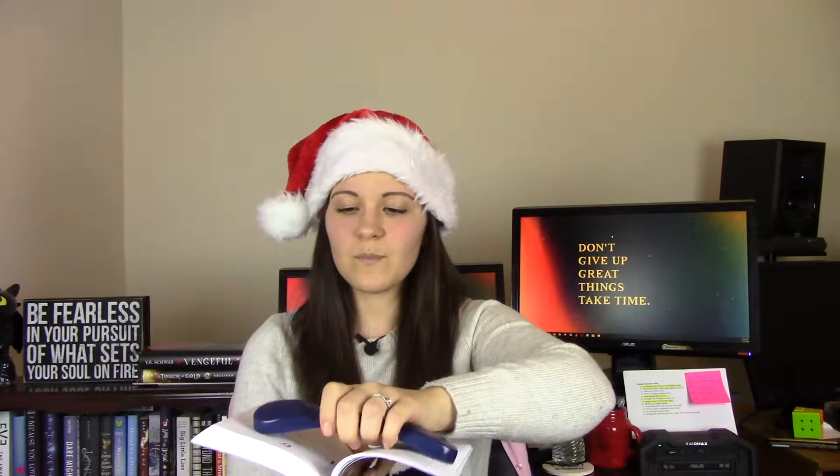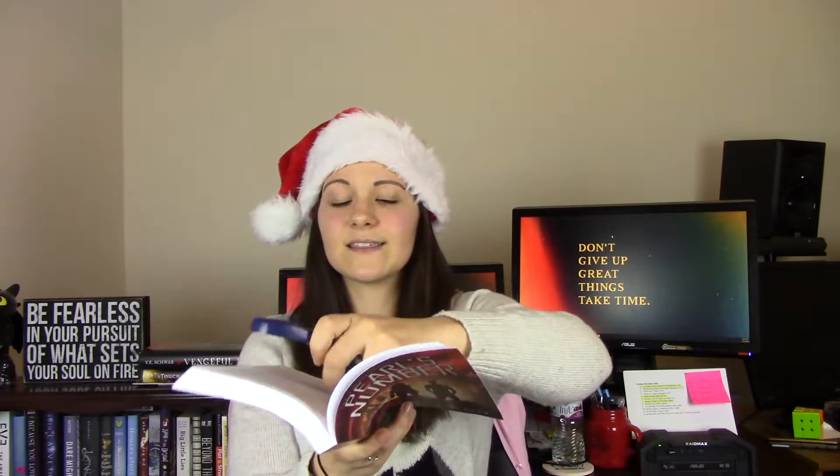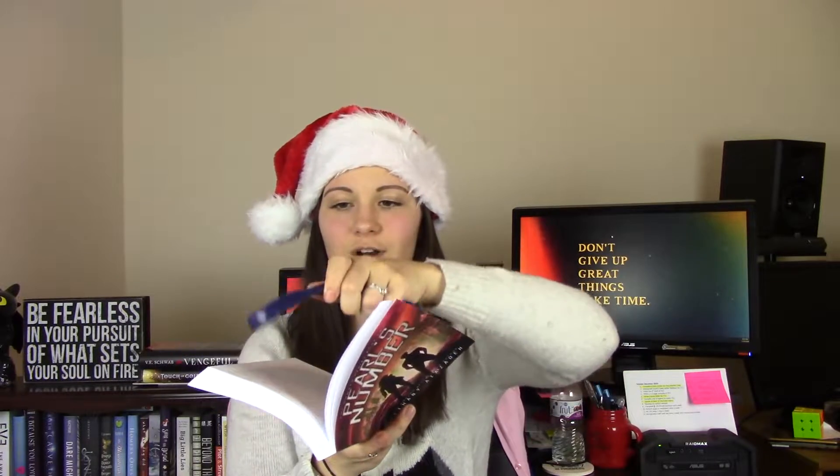Holding a book up can get pretty annoying and your wrist can start to hurt, so this is kind of a lifesaver. All you do is lay it on the page and it holds the book open for you. It's really easy to take it off, flip the page, and put it back on. I'll put it at the bottom while reading the top and then move it up. You can also put it on just one side, lay the book on a table, and it holds the page down.